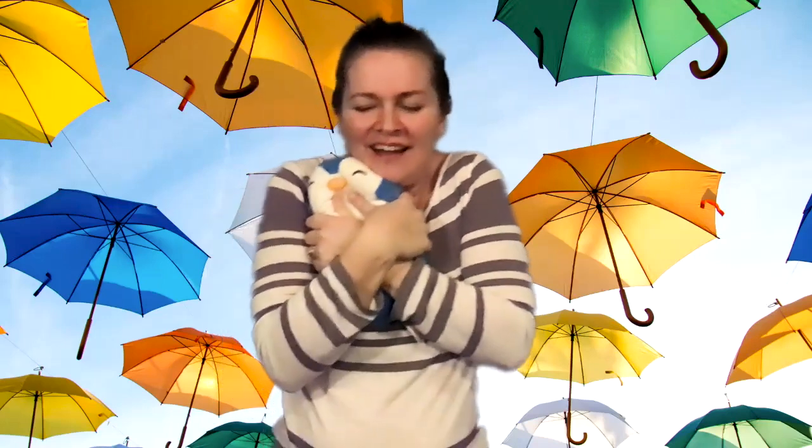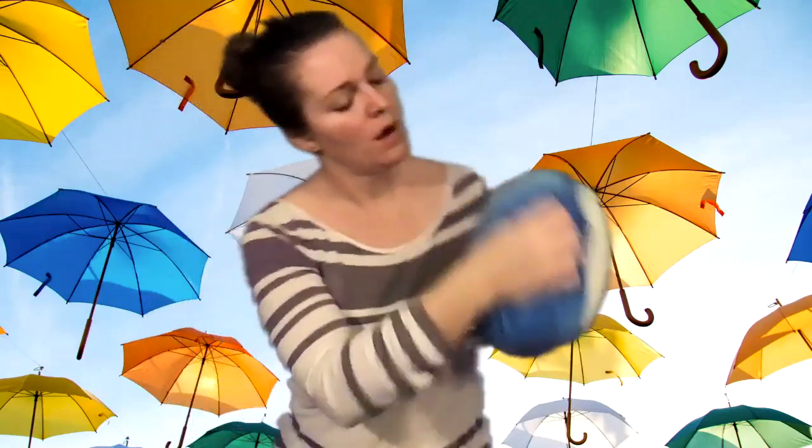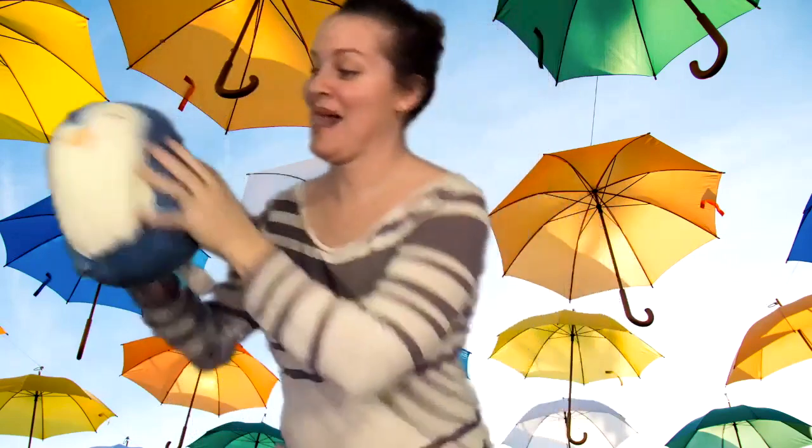Give your lovey a hug. Spice. Spice. Spice. Ready, hold. One, two, three, four, and go. Now wiggle. Wiggle. Wiggle. Three, two, one, and squeeze.